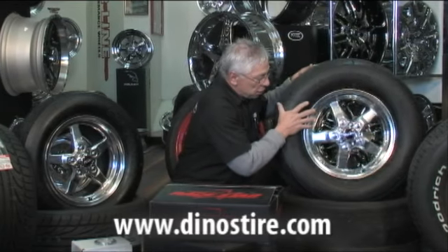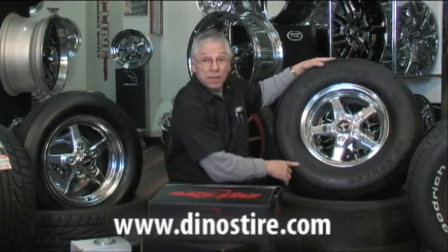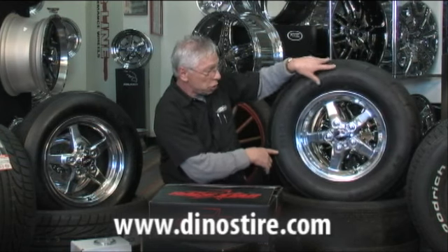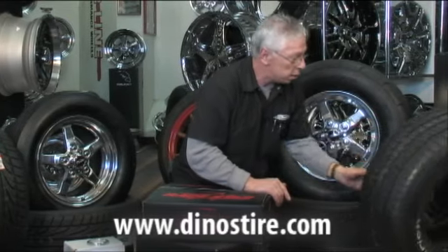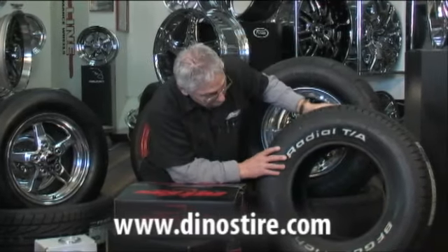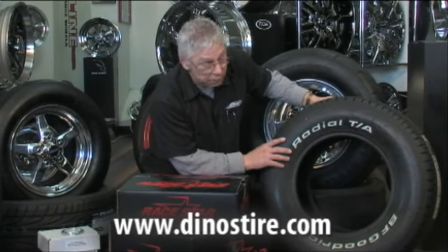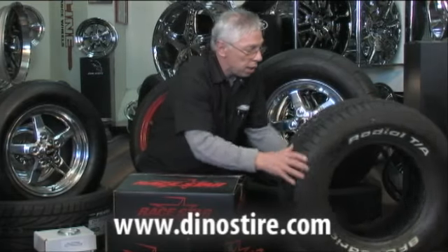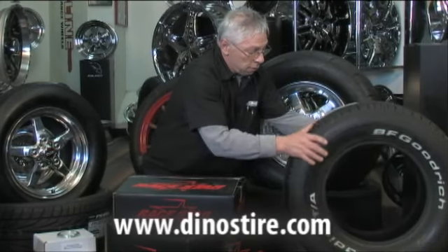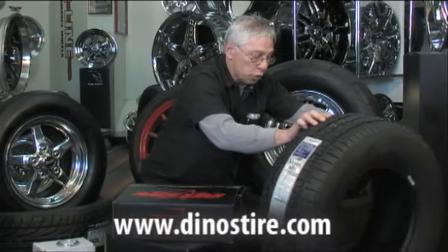If you want to leave these on there year round, this is the 275/60/15. You want to use it on street use, get another set of wheels for your street use because I'm putting the race tires on the first set you buy. Here's the BF Goodrich radial tire, everybody's favorite, been around a long, long time, very stylish, looks great on your new car. You can use this one every single day. 275/60/15, plenty of width, 10 inch footprint.